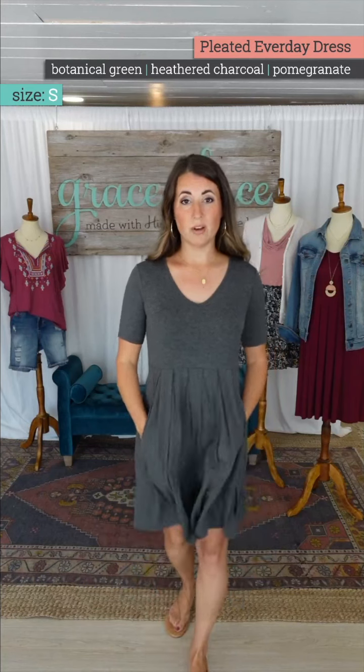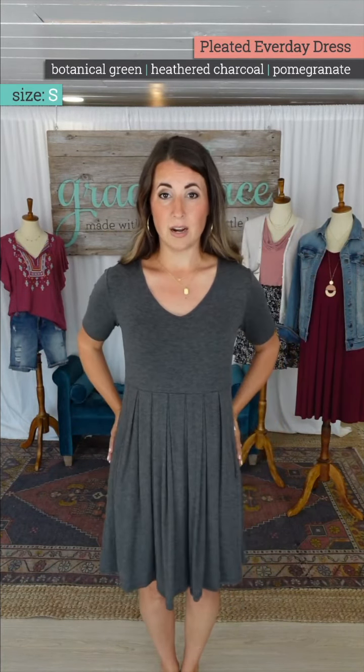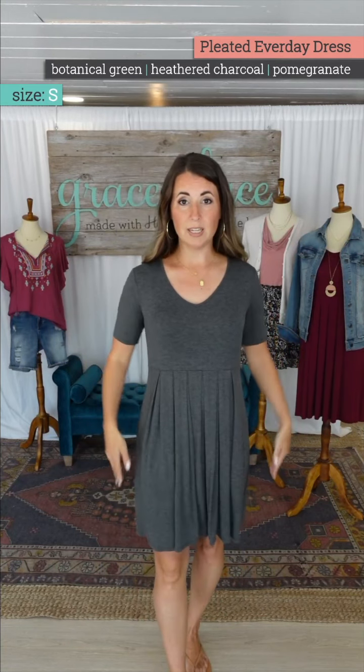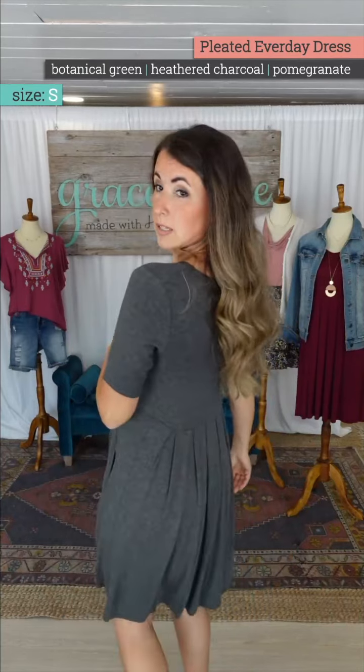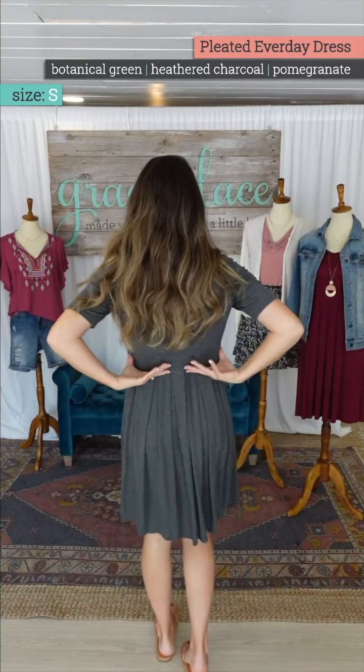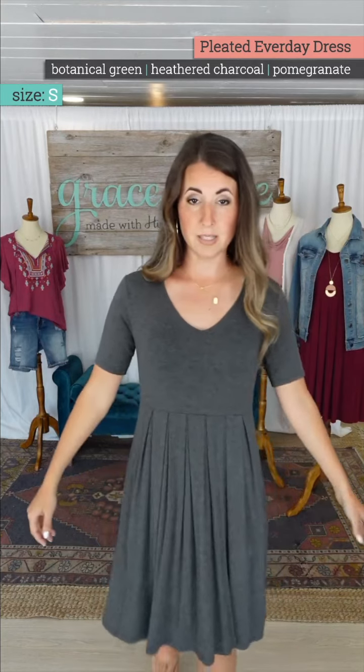This empire waist sits above the belly button and really just drapes and flows. Here are the hidden pockets that are cast forward — the pockets sit here instead of sitting at the side seam. The pleating allows this to fall really nicely down the sides of your body, and the line drops in the back and lays really nicely.